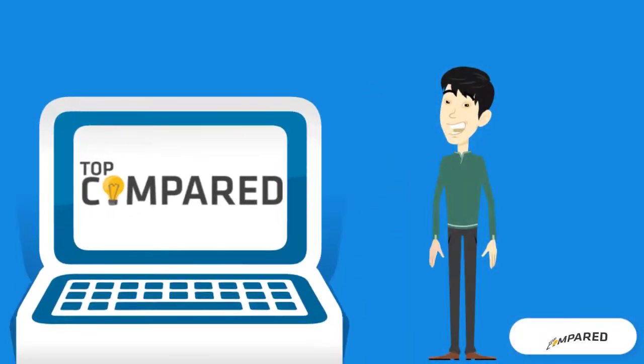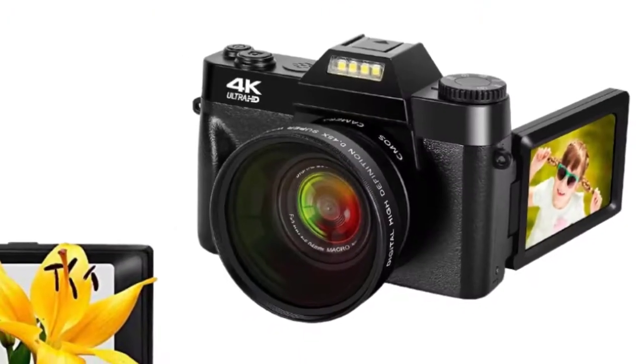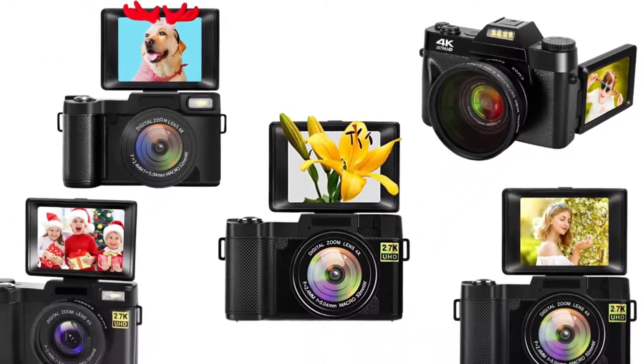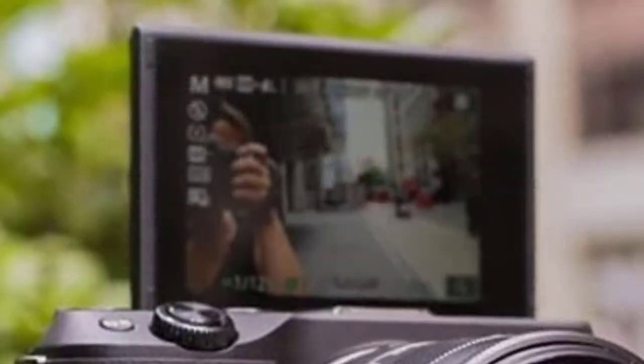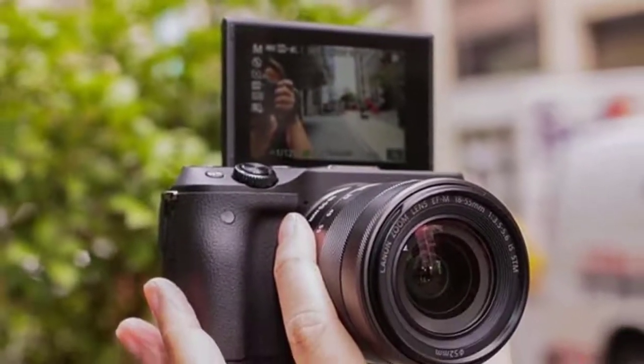Hi everyone, welcome or welcome back to Top Compared. Today I will be introducing to you the top five best cheap cameras with flip screens. Suppose you are a vlogger or about to start your vlogging channel and worried about